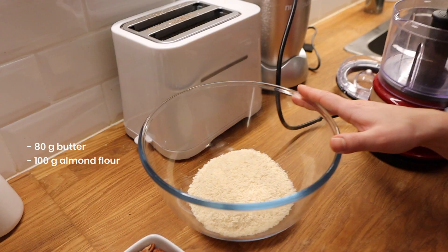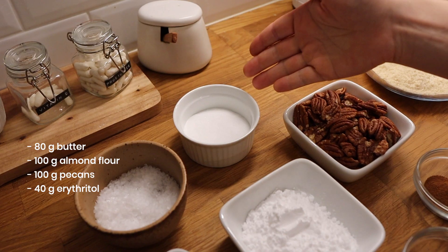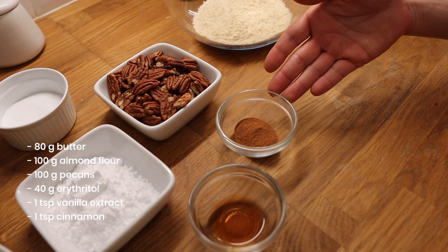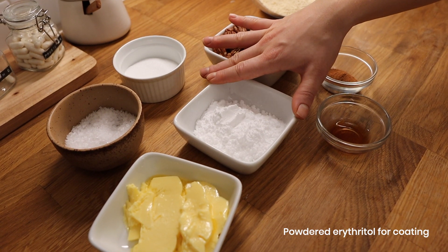This is our own recipe. What you need: 80 grams of butter, 100 grams of almond flour, 100 grams of pecans, 40 grams of erythritol, one teaspoon vanilla extract, one teaspoon cinnamon, half a teaspoon of salt, and some powdered erythritol. Preheat the oven at 190°C / 370°F.